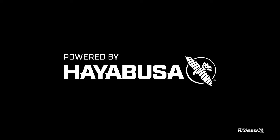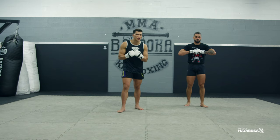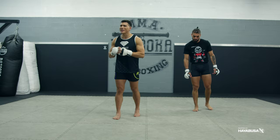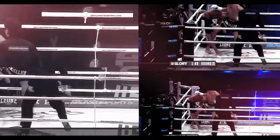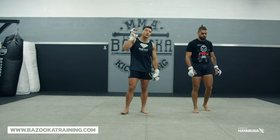Welcome back to Bazooka Kickboxing and MMA. Today's episode, powered by Hayabusa, is all about how to fight backwards — more specifically, how Sugar Sean O'Malley stepped back to get that big knockout. We're talking about how to fight moving backwards and the different ways you can do it, and how Sugar Sean O'Malley set up his big finish.